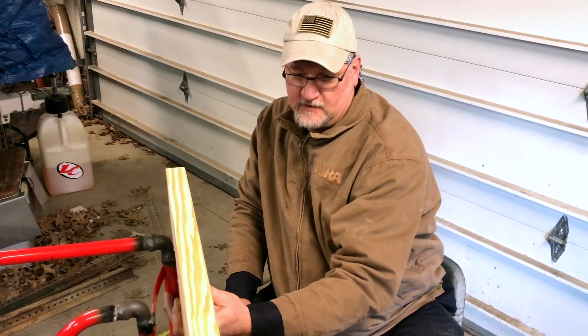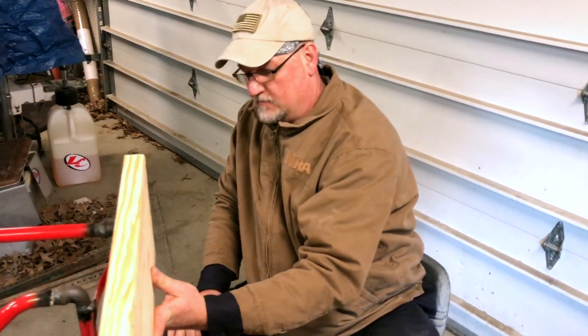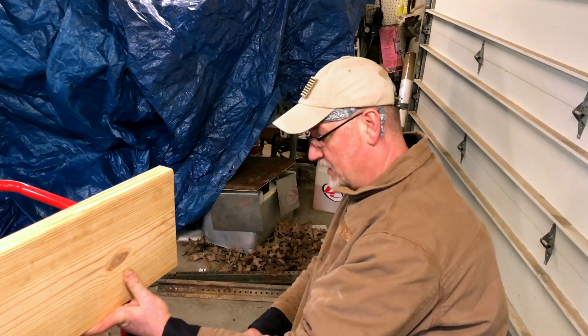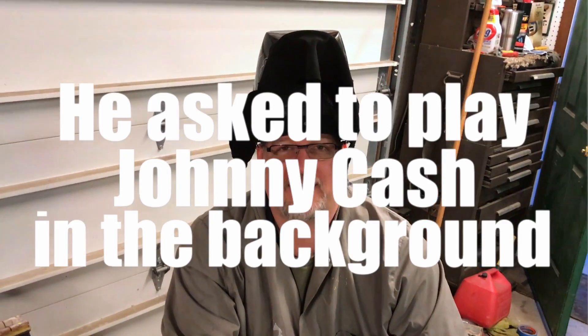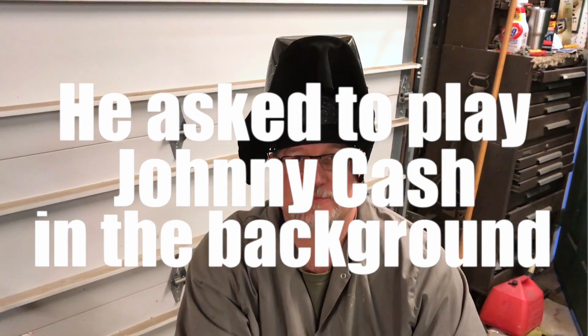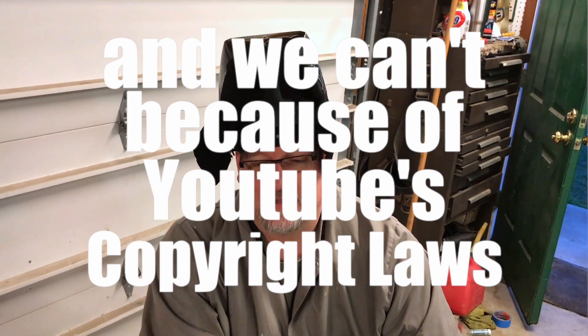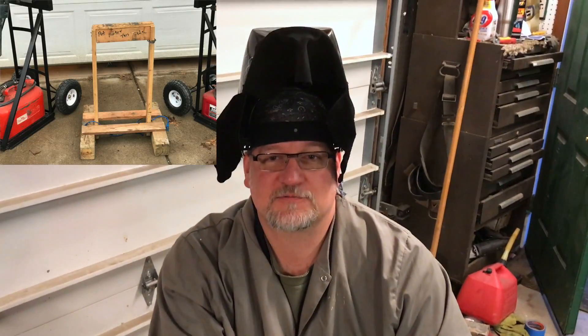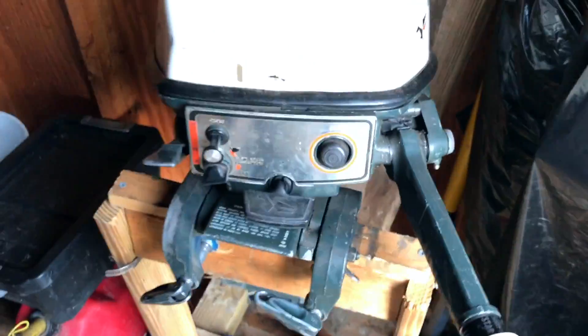I believe it'll hold up to probably at least a 30 horsepower motor — after that I probably would not go any heavier. The whole purpose of this video is I got tired of carrying this outboard motor to the truck and it was constantly hurting my back. Now we have a dolly that will support the motor and I don't have to worry about it breaking. This is the old motor stand we had — as you can see it's cracked, a piece of junk, the screw's coming out of it, and we were just afraid the motor was going to break off of it.